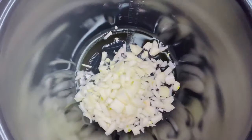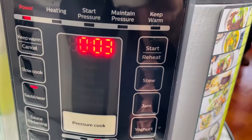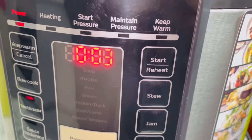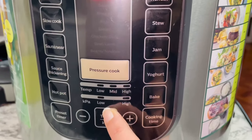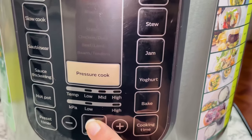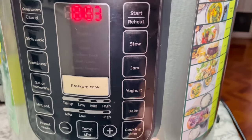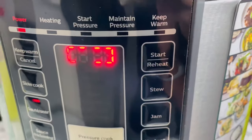I've added a little bit of oil and chopped onion, and I'm going to put it on the sauté setting. The timer is automatic, showing three minutes, and it starts heating up. It's currently on the mid temperature setting, but I want it on high, so I press the temperature button to switch to high and then press start.